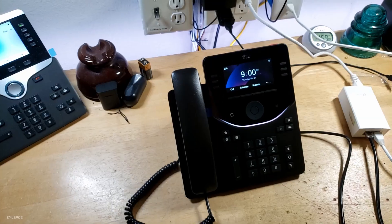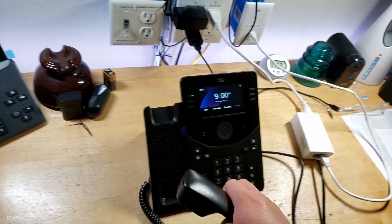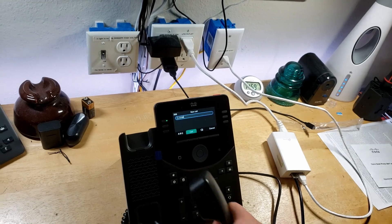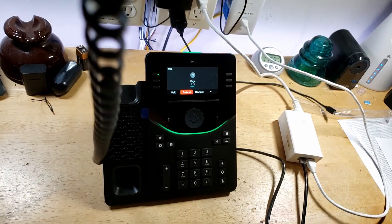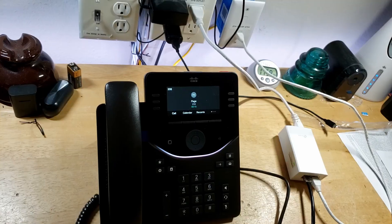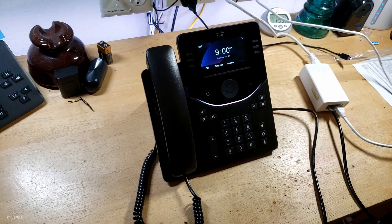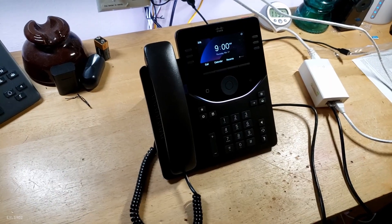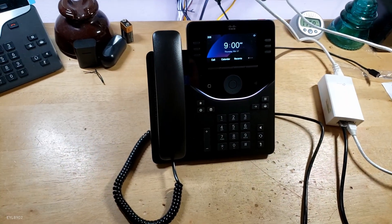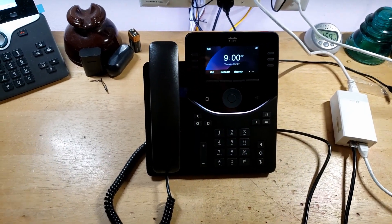Overall, really nice phone. Works perfectly on Asterisk — it works perfectly. I can just page it. This is paging — and it sounds really loud too. You can see the speaker behind the camera. Pretty nice. So there it is, guys — the Cisco Desk Phone 9851 working perfectly on Asterisk or FreePBX. I hope you guys enjoyed this video, and thank you for watching.